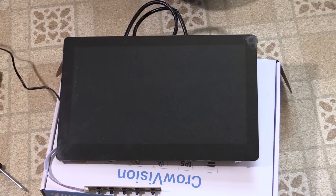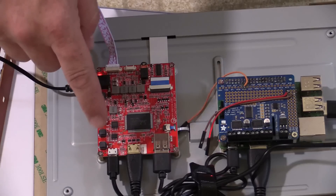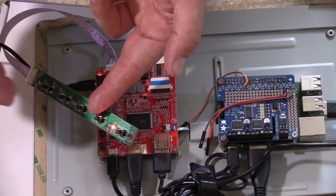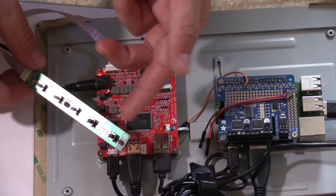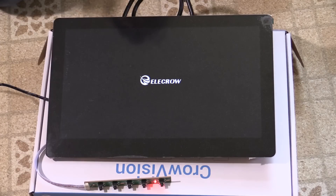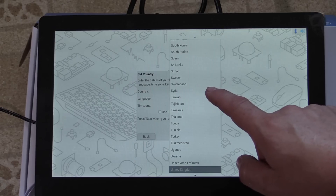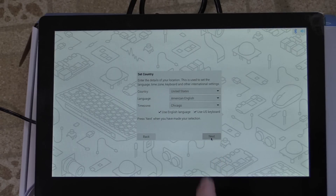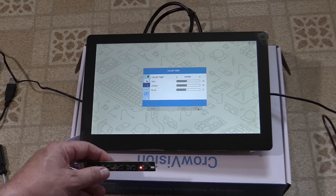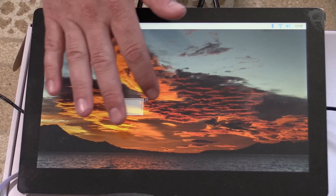Let's fire this thing up. There are control buttons for power, menu, up, down, and select on the back of the control board, as well as on this breakout board. So we could build this into a panel of some sort, put a prettier interface over the top, and control the screen from the front without having to flip it over every time. It looks like the Raspberry Pi is starting up now. It seems to do pretty well — tracks my finger.